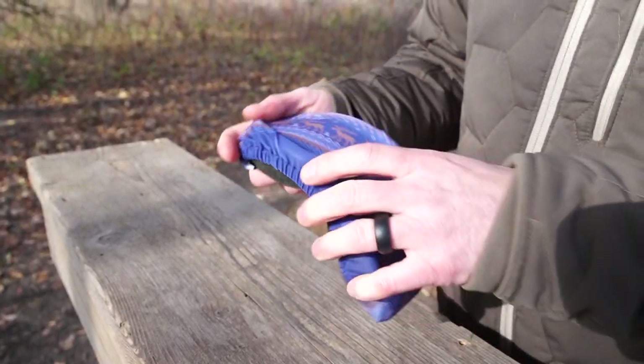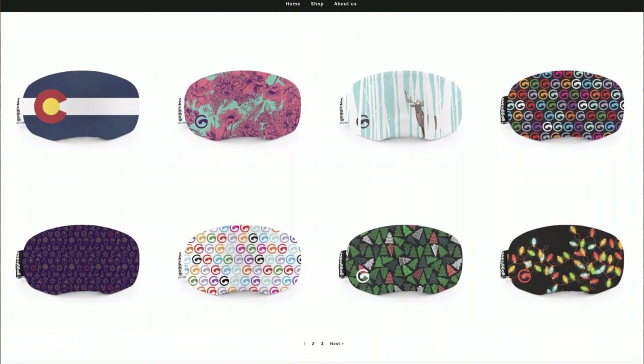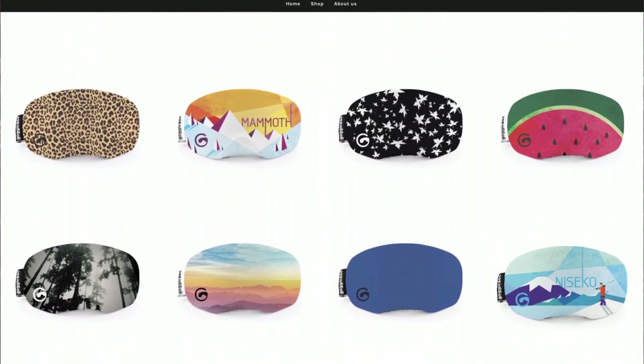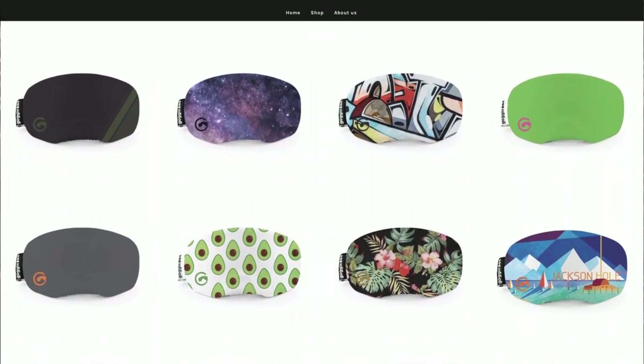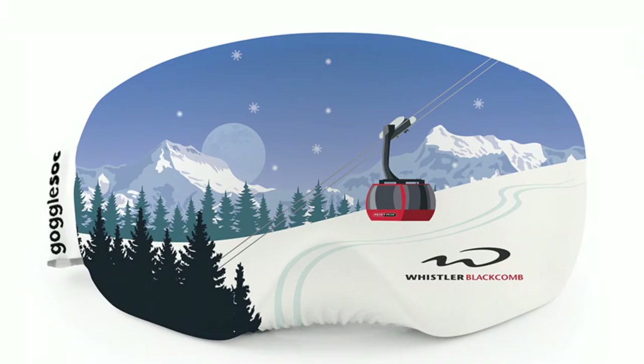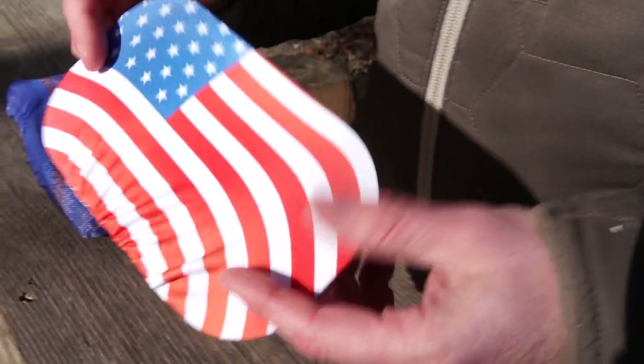They sell them for 15 bucks, and the cool thing is that they have a lot of styles — I don't know, 40, 50, something like that. All sorts of different categories. Some of my favorites were the Ski Resort series, where they have like 15 or 20 different ski resorts you can kind of flaunt. They have so many styles that it kind of turns into a fashion statement on the slopes.